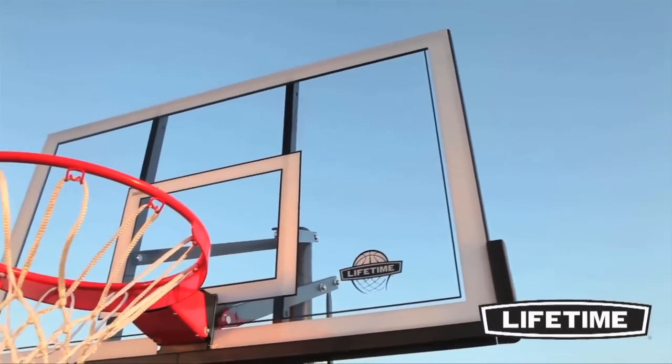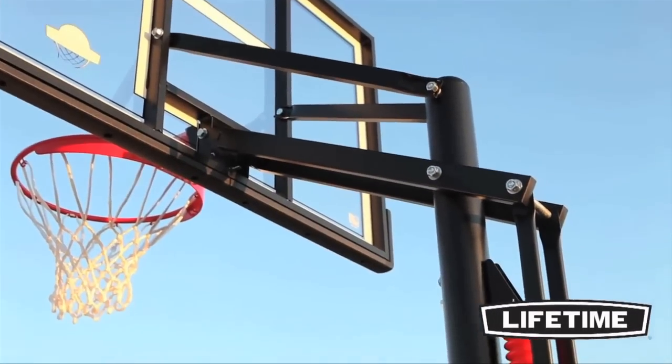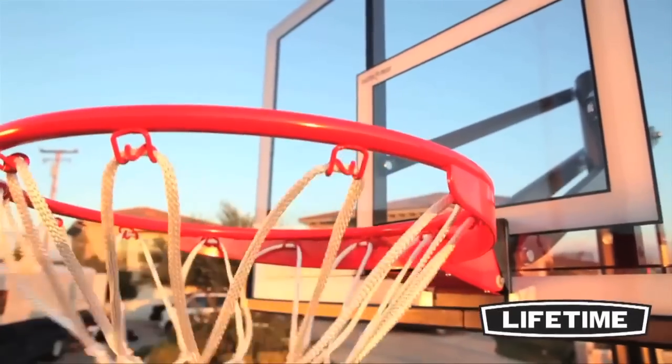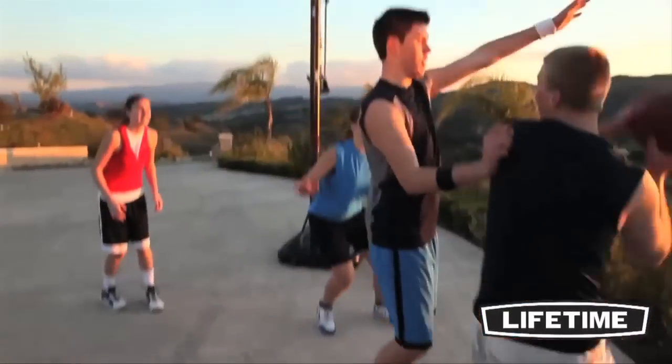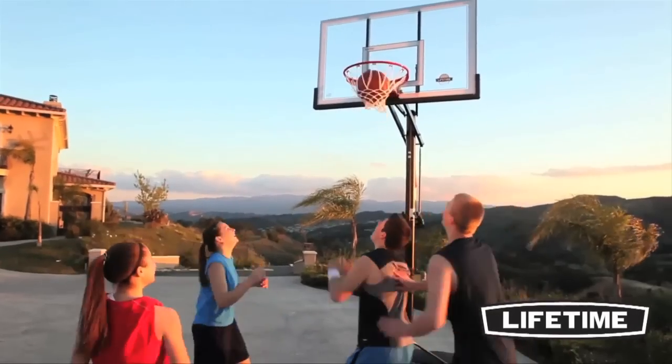With a five-year limited warranty, this system from Lifetime Products is sure to provide years of family fun. So let Lifetime bring the arena to your home. With our quality construction and innovative designs, a Lifetime residential basketball hoop will transform the way you play.